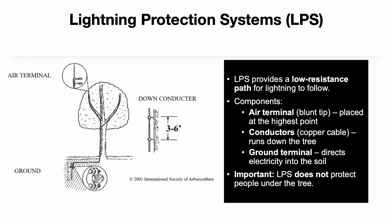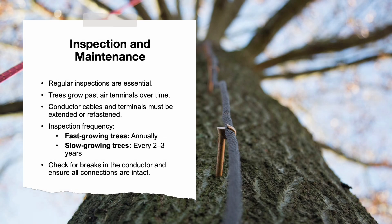Regular inspections are necessary to maintain an effective lightning protection system. Fast-growing trees should be inspected annually, while slow-growing trees may be inspected every two to three years. Conductors and terminals must be extended or refastened as the tree grows to ensure continuous protection.